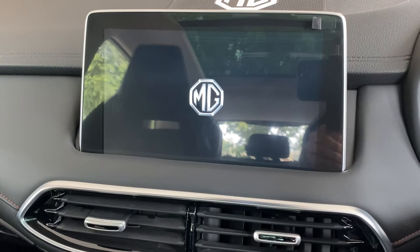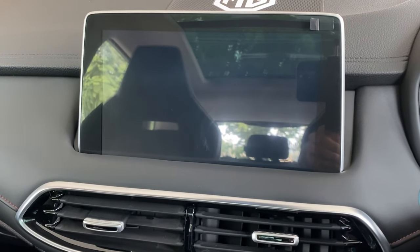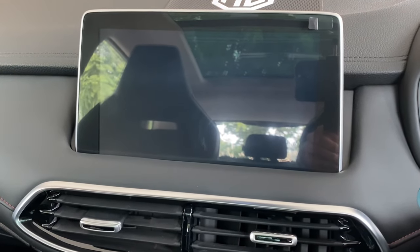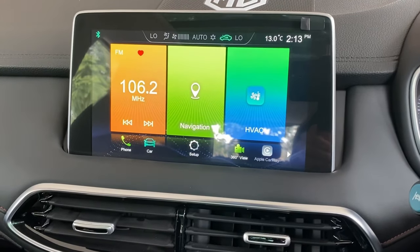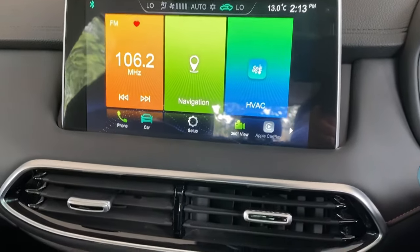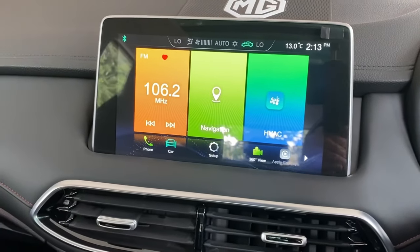It would take the same amount of time it takes at the start of the car. So here we are back. Thank you, and subscribe to our channel for more tips. Thank you, bye bye.